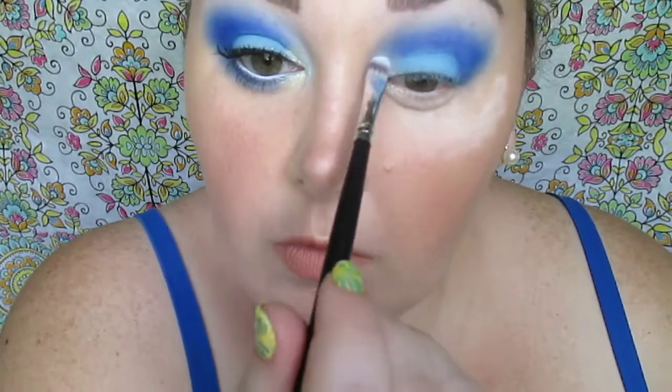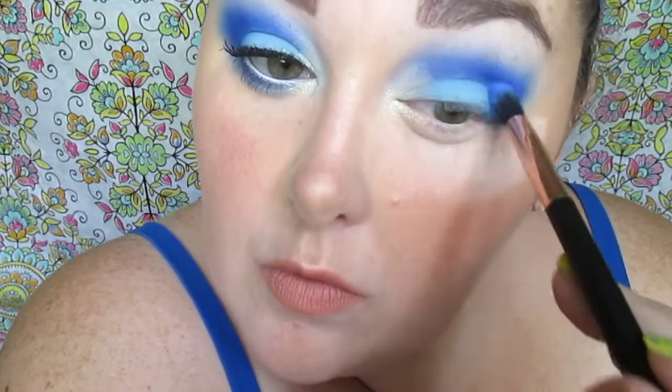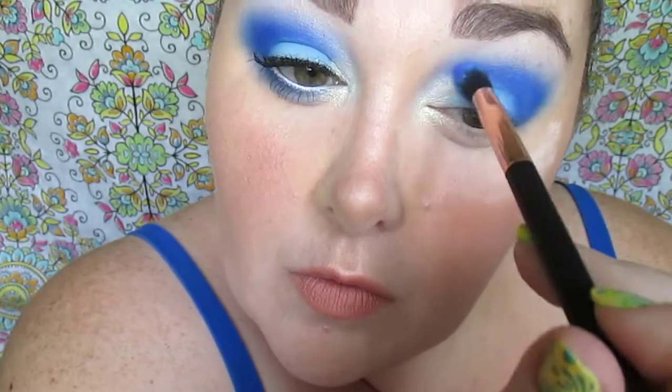Very, very good stuff here. We're just going to keep working on that crease. I can't say it enough — thank you Christy so much for thinking of me and sending this palette my way, because I am just enjoying the crap out of it. Building the crease with that blending brush, and yeah, we're almost done with the eyes.